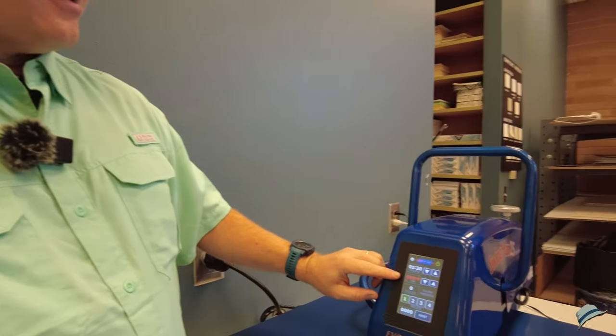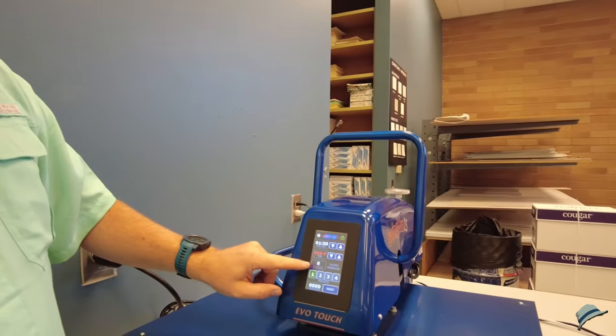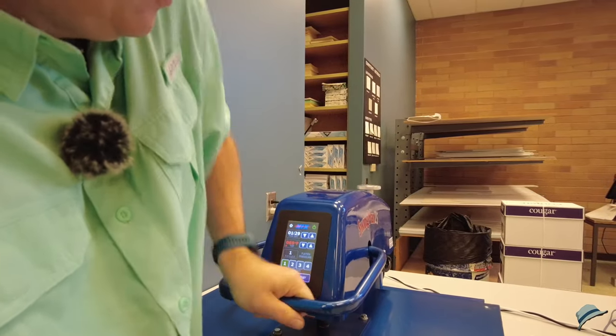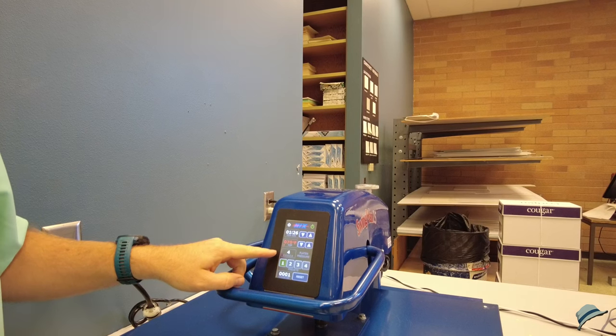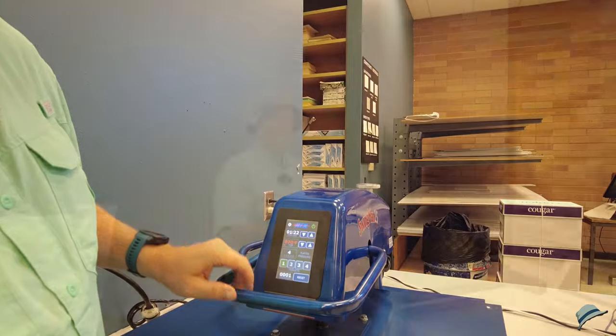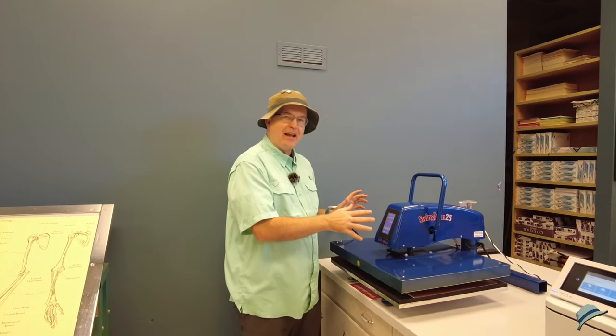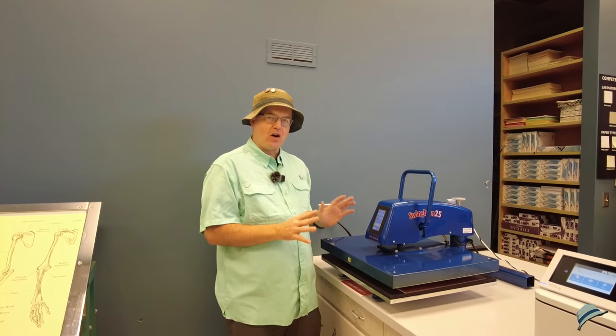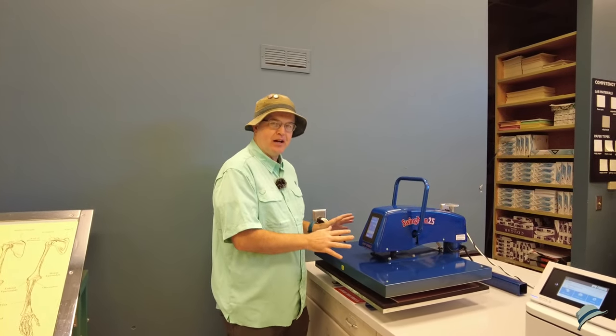We can see right now it's 69 degrees, but we have this platen pressure and that hopefully will actually change. There we go — it's a platen pressure of four, which is the top amount, and that's exactly what I want. I'm going to let it sit here and heat up. It needs to be 400 degrees and it's going to go for about a minute and a half once it's all done and ready.